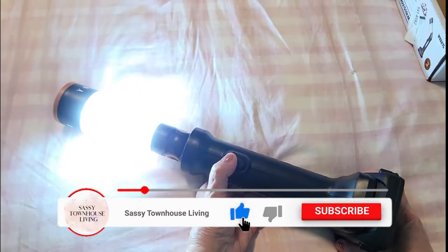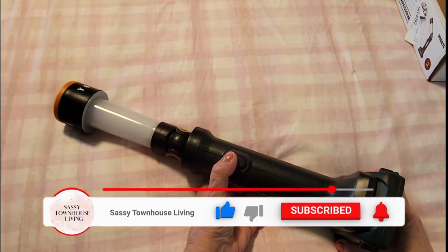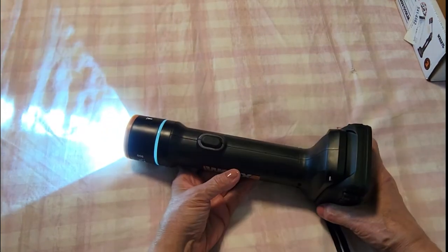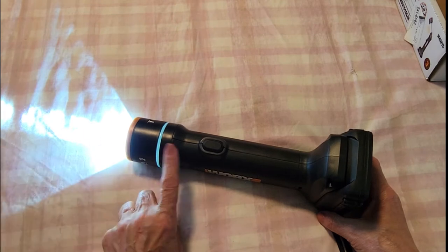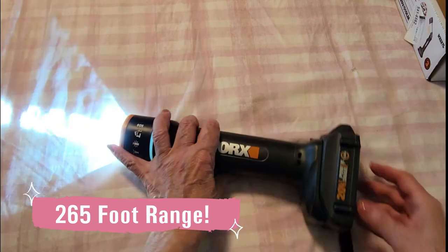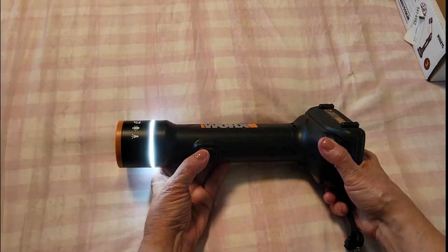Just keep pressing the button and the light functions keep changing. When you push it down it works as a regular flashlight, and I believe this extends 267 feet — I'll have that running across the screen to make sure it's accurate.